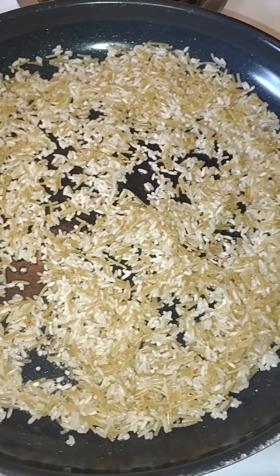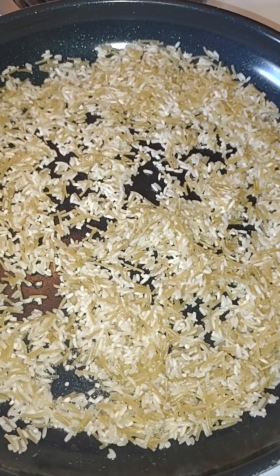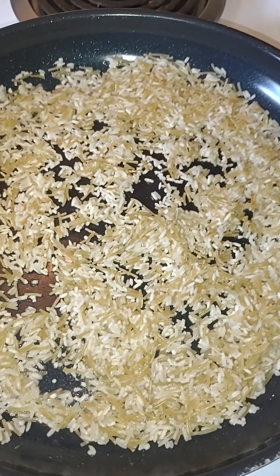I've got the rice-a-roni going so they'll get all nice and toasty brown. We're going to use it as the mounds for the graves. In this kitchen, it's always a team effort to get things done.